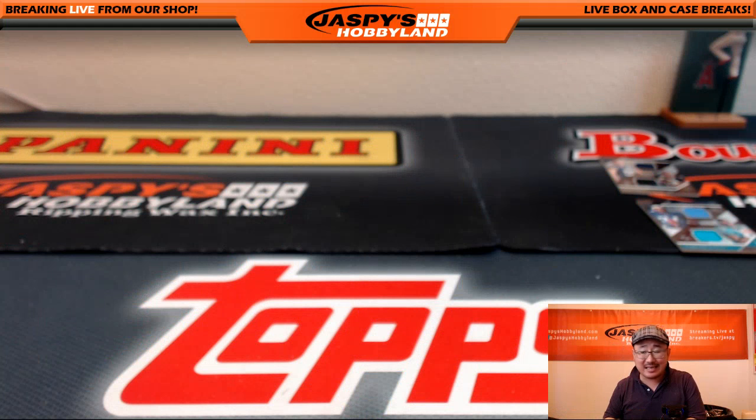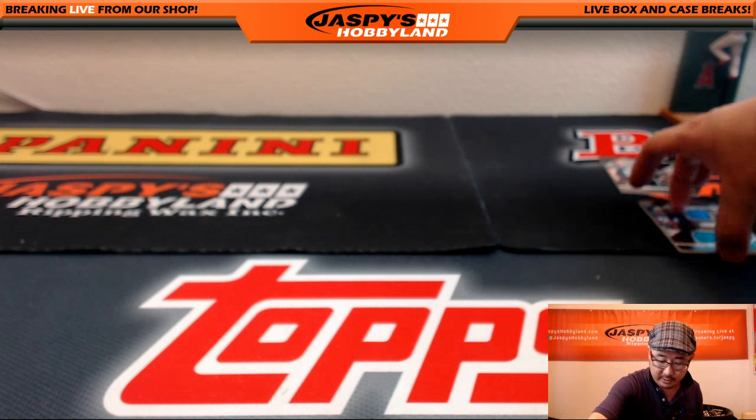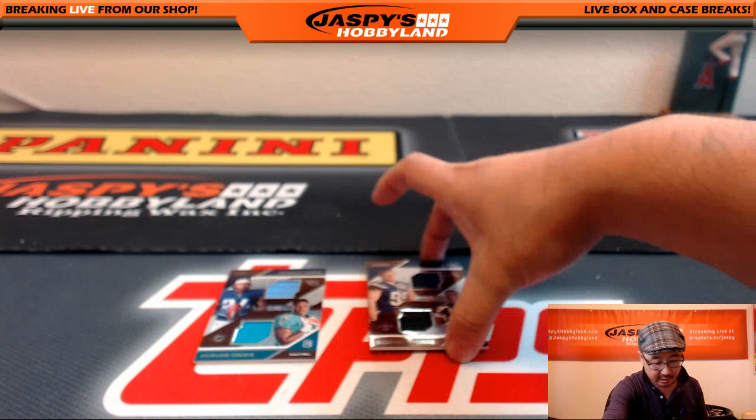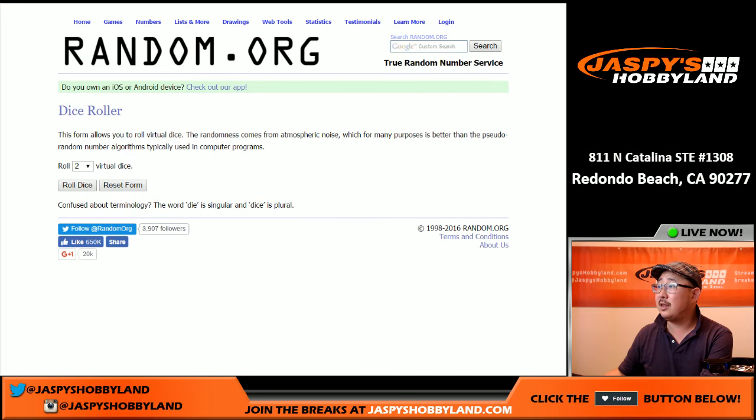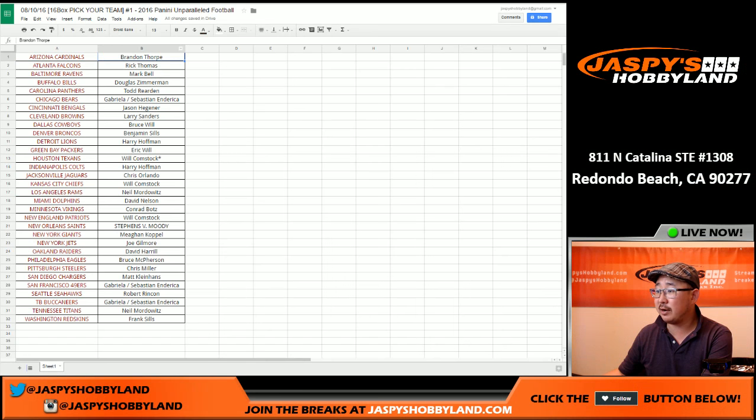That was pick your team number one — all 16 boxes of today's new release, 2016 Panini Unparalleled Football. Don't go away — we're going to pause the video really quick. We're going to have to randomize two cards and then give away silver packs. Stick around. Welcome back, folks — going to do a couple quick randomizers and then randomize the silver packs.